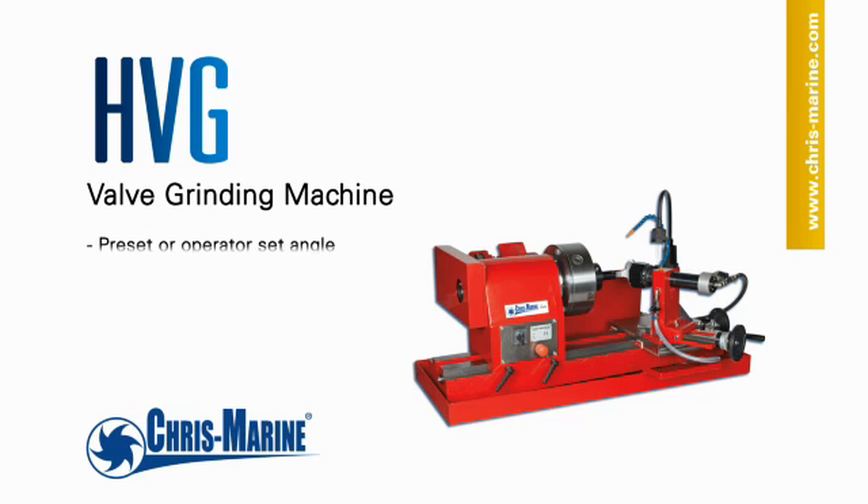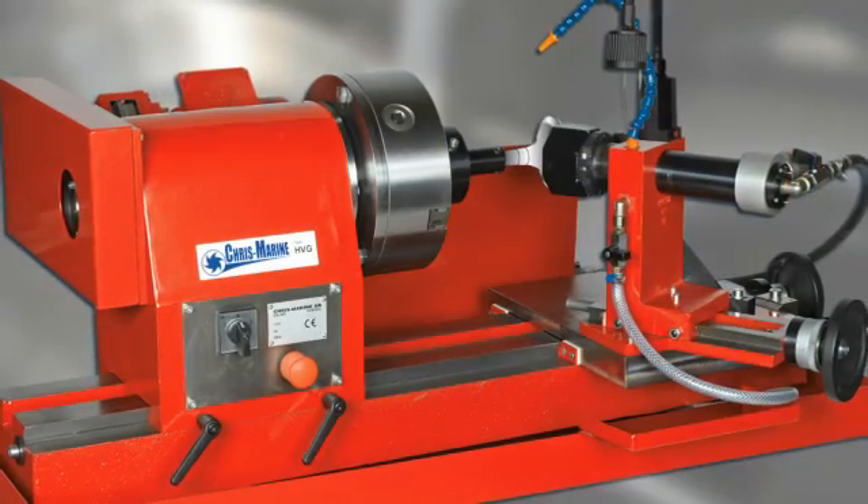The HVG is developed for the grinding of valve spindles on high and medium speed diesel engines, as well as valve spindles and valve seats on smaller two-stroke diesel engines.